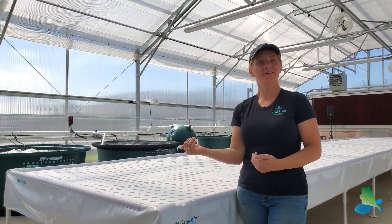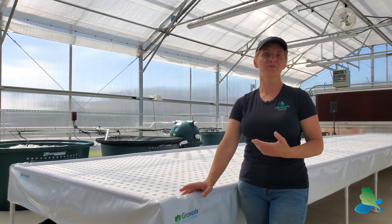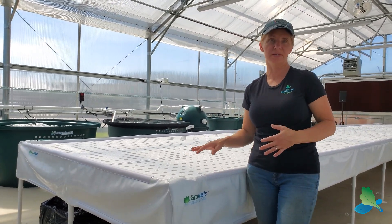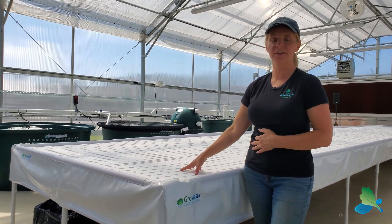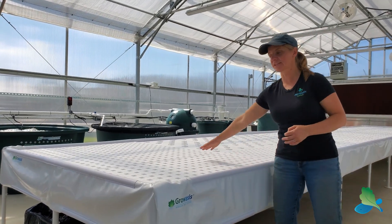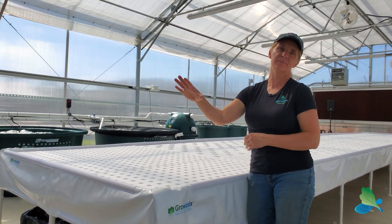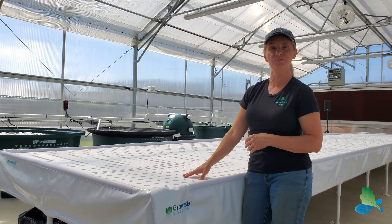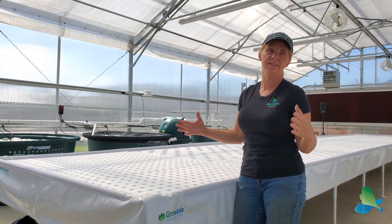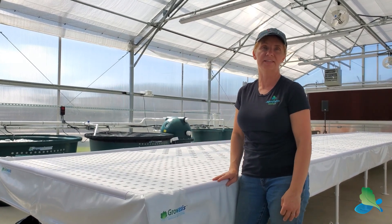All of our seedlings are going to come into the waist-high elevated Groasis system. This one happens to be a 6 by 36, and we have two of them in this farm. The seedlings go into these new transplant rafts — there are 162 holes, so we can maximize all of our seedling production. They can grow out an extra two weeks here before they make a move out into the larger rafts, really maximizing our production and therefore our harvest.